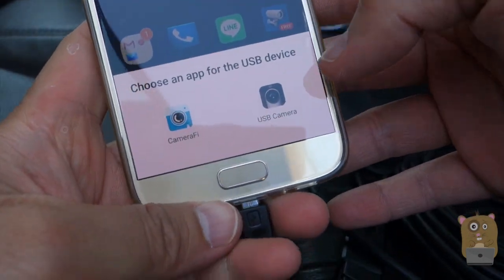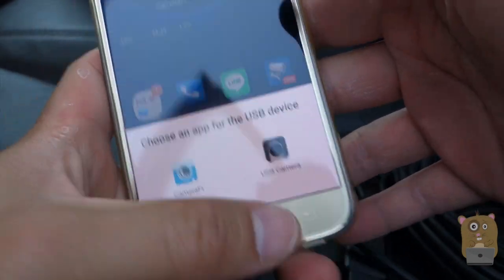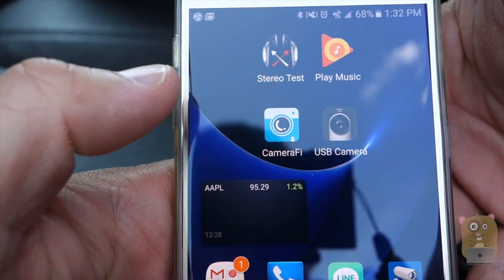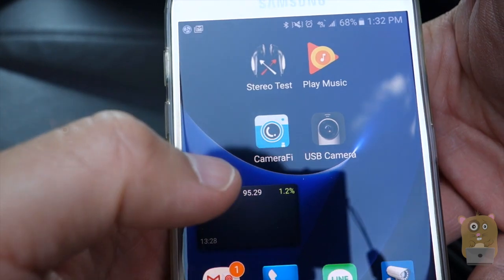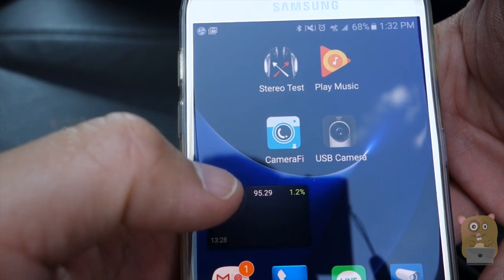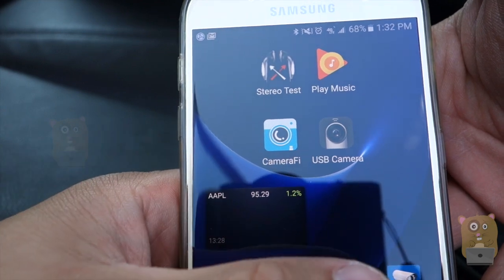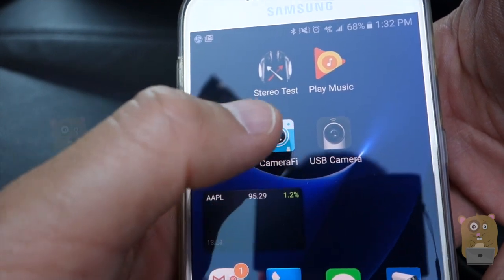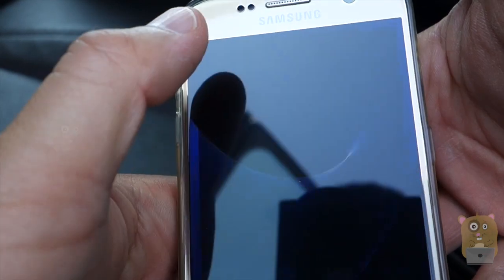It's asking which app I want to use. I want to show these two apps. I'm not using their app because when I scanned it, there were some issues with it. But there are other apps in the Google Play Store that work with this camera. You can either use Camerafy or the USB Camera app. Each of them has its own pros and cons, but let me show the USB Camera one first.